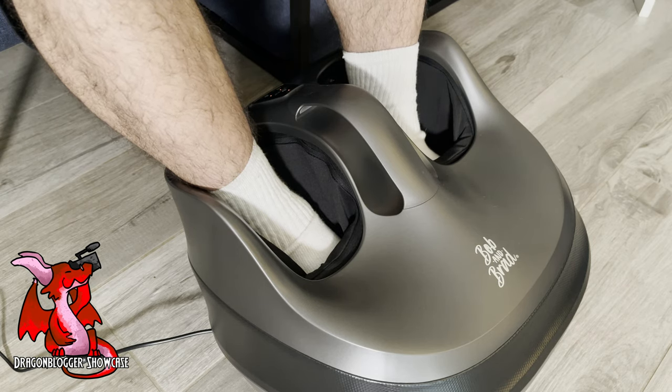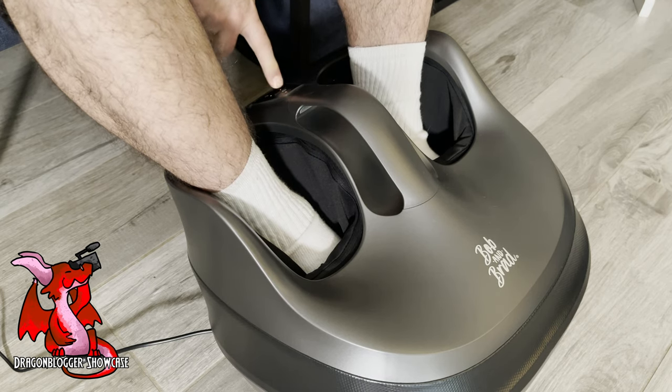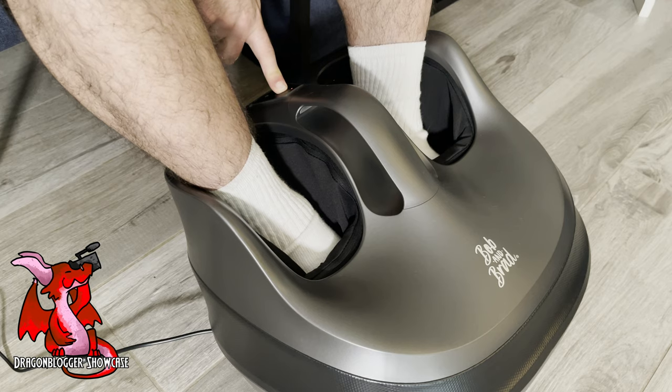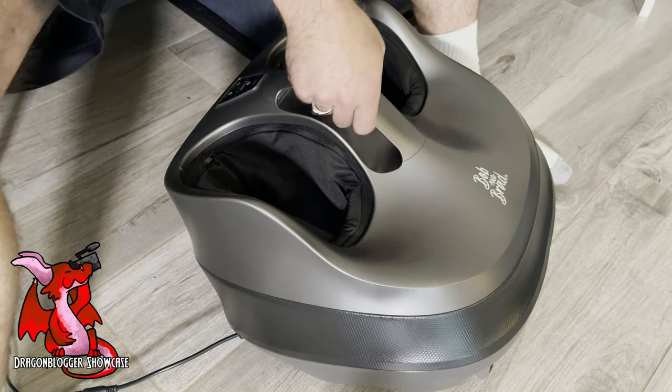When testing it, I prefer the low or medium kneading setting. The Shiatsu was a little bit too firm for me on the hard setting, but I have very sensitive feet. At first when I first used it, it was a tad ticklish, but then my feet got used to it and it worked out fine.